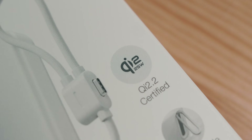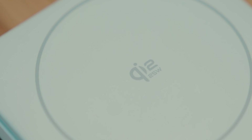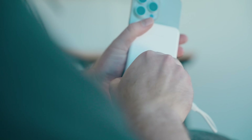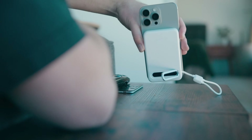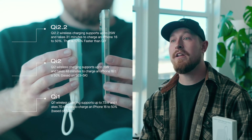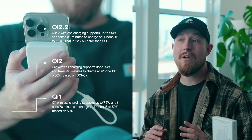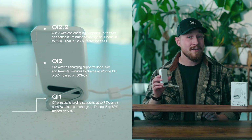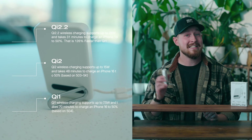The big leap is wireless output. While the other model is Qi2 compatible, this model is the Qi 2.2 certified power bank with the industry's fastest magnetic charging tech. This means you can achieve up to 25 watts of wireless output, which is the maximum wireless charging speed the iPhone supports. No longer will you have to compromise your charging speeds. These are the three leaps in Qi certification and the data behind them — with the all-new Qi 2.2, it takes just 31 minutes to charge your iPhone 16 to 50%, wirelessly from a little power bank that fits inside your pocket.